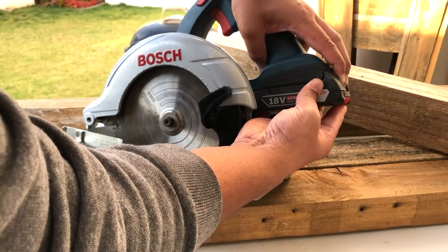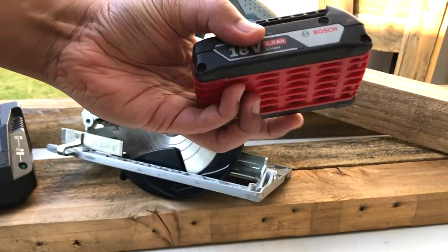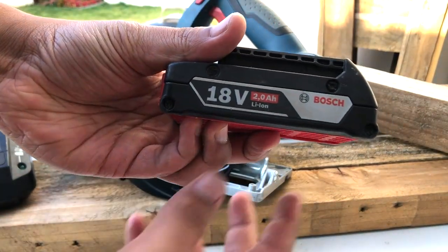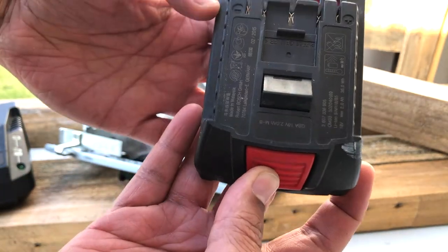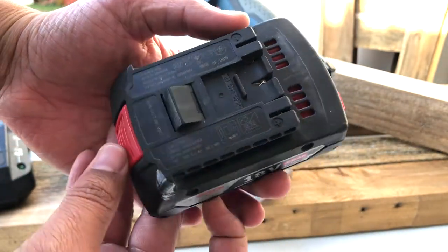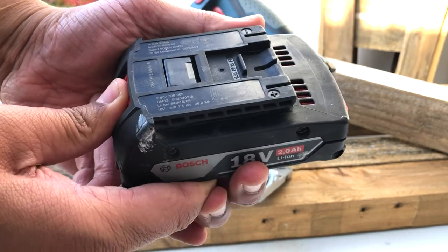Now we've got the quick release button for the battery — you simply press the button deep enough and it comes off very easily. This is an 18-volt 2 ampere-hour battery. It obviously won't last as long as the 4, 5, and 6 ampere-hour batteries also available on the market, but it depends on your budget because they can get a bit pricey.